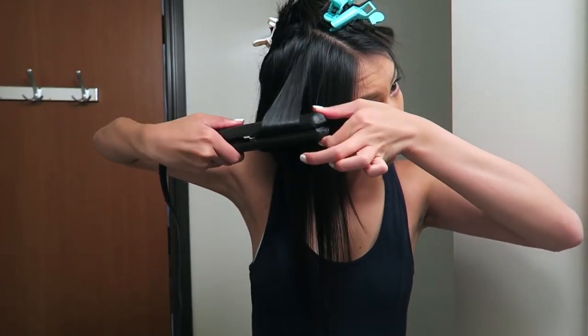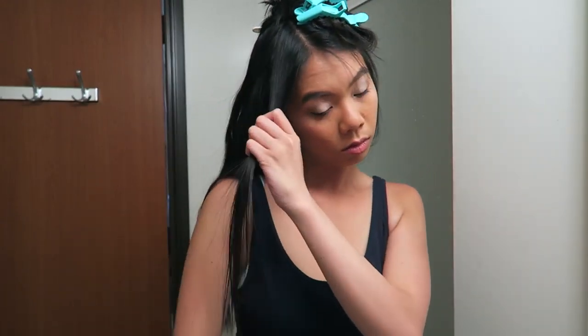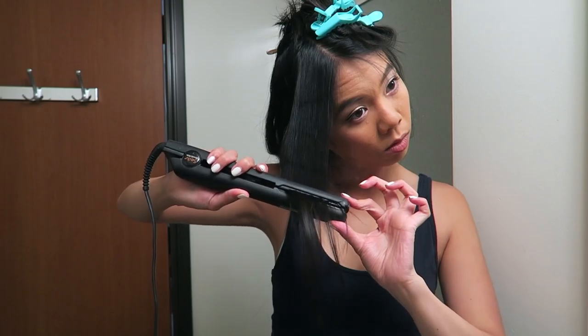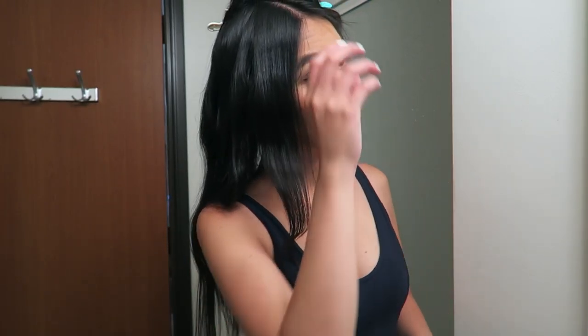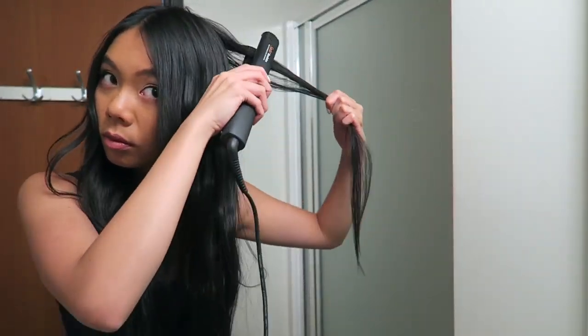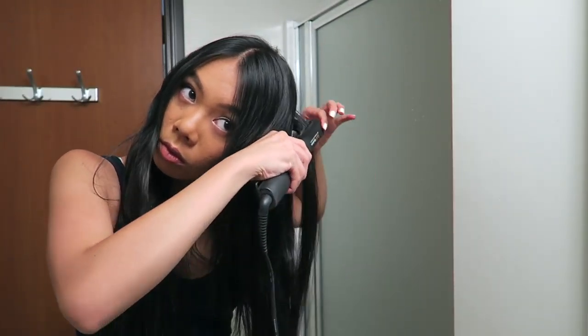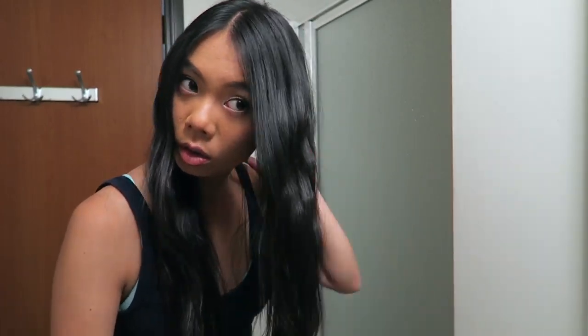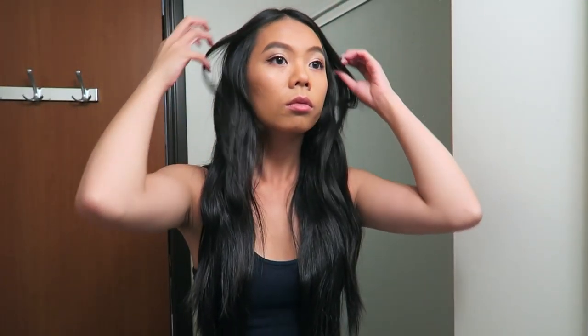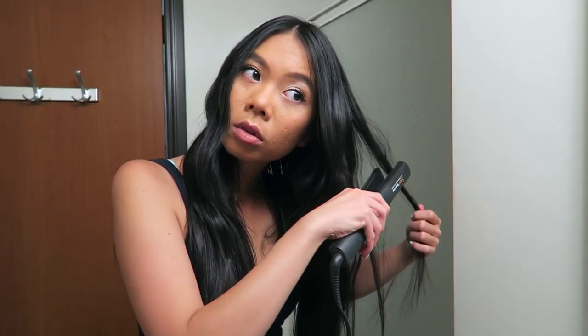Another really important thing: you want to make sure you're being completely random with the waves — where you start, how long, how big they are — that'll make your hair look a lot more natural and kind of effortless. Once you're done, your hair should look something like this. I'm actually going to take my flat iron and go back and make some more waves in just some random places that I thought were too flat, or straighten out some waves that are too wavy — just kind of touching it up.